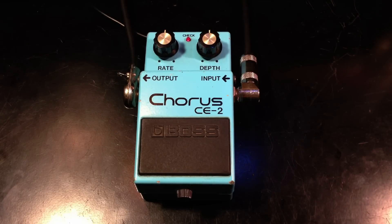That was the Analog Man Prince of Tone Overdrive. So that is the Boss CE2 — a very straightforward pedal, warm, lush chorus sound. You can't go wrong with this pedal for chorus sounds. Thank you for watching and please subscribe.